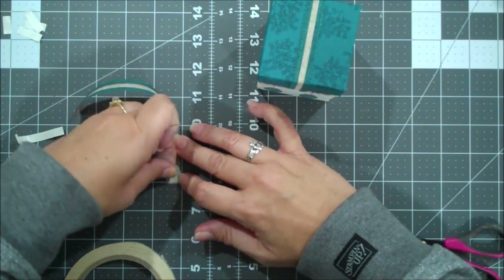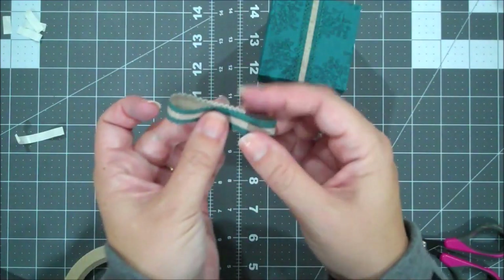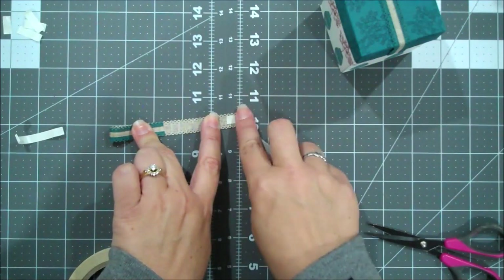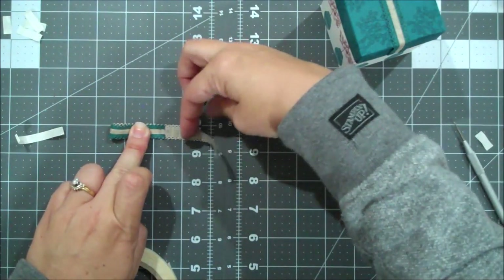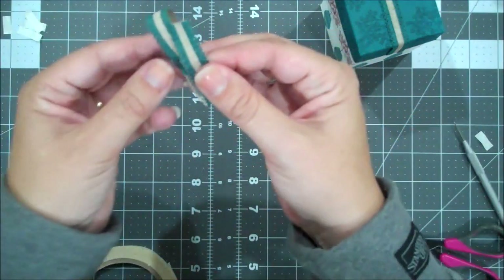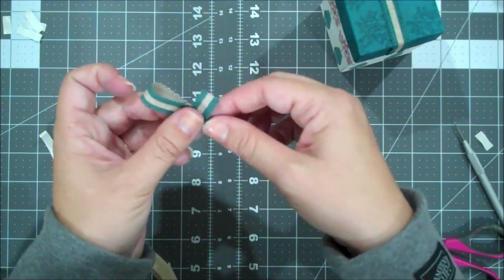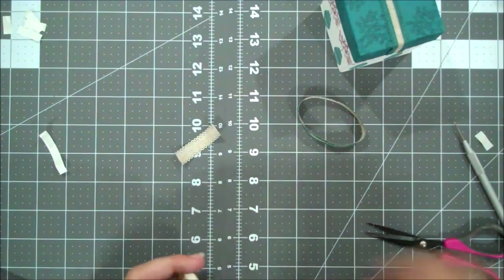Let me grab myself a little piece of scrap paper here. I should have had this ready on my desk, just for this edge. We are going to grab the fill, and I just want to make sure I have this lined up. We're going to stamp off with the Mary Merlot, and then we're going to come in and fill that in. All right, so not too bad. Could have been a little bit better. Things are always more challenging when the camera's on.